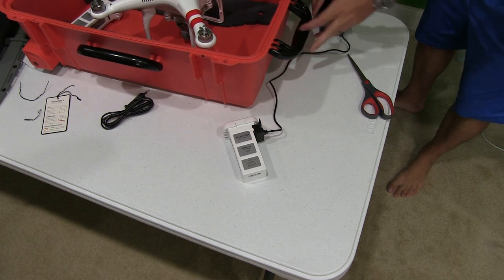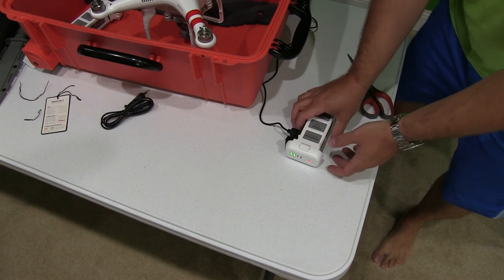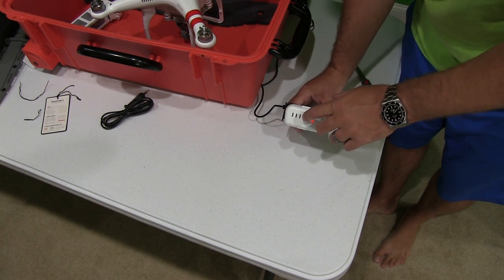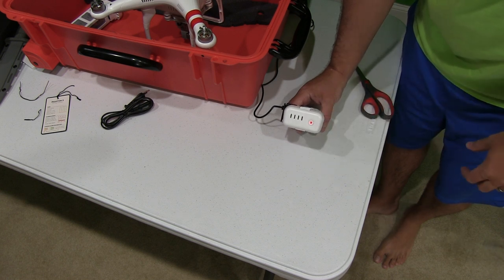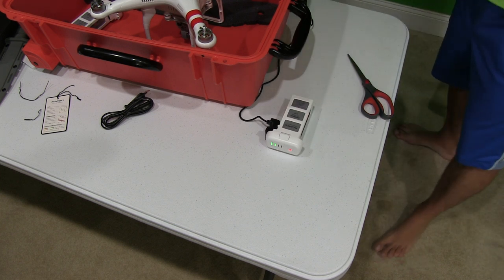What you'll notice now is that the battery is indicating that it's charging. That's indicated by the blinking light — it's currently got two out of four lights, so it's still charging. Let it charge until it's full.